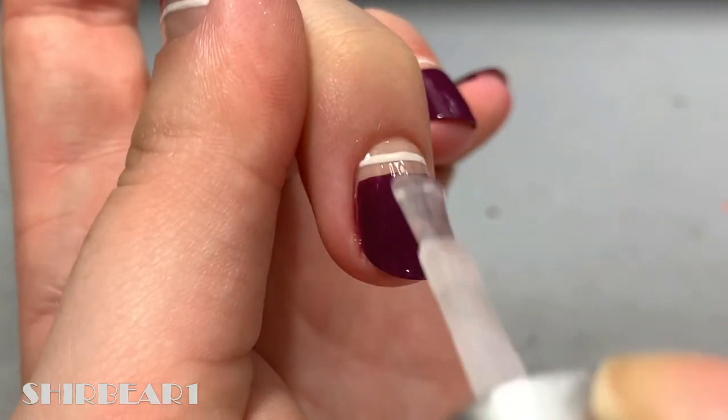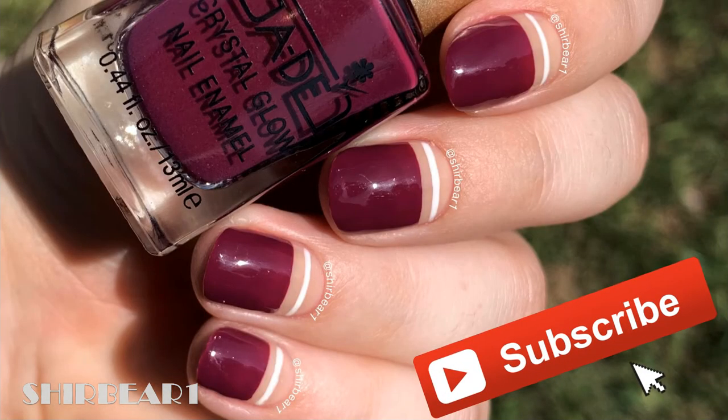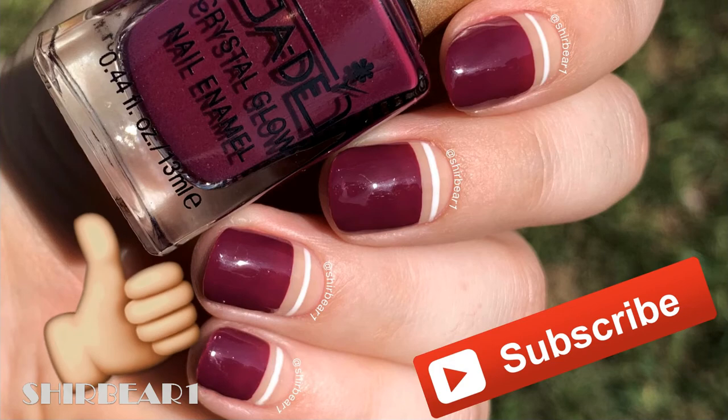When done, apply top coat to smooth out the surface and make your nails look perfect. Hope you guys enjoyed — make sure you subscribe for more videos like this and give this video a big thumbs up!